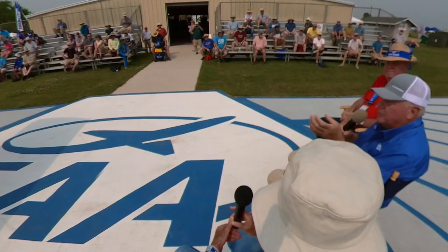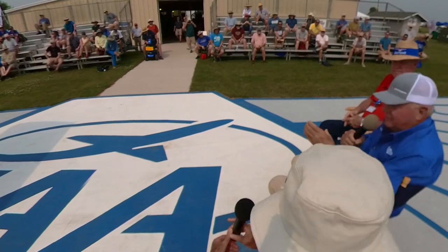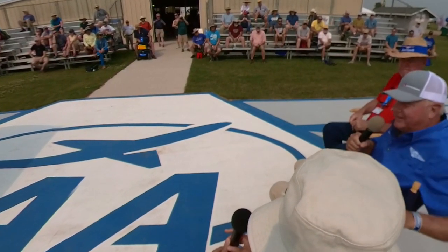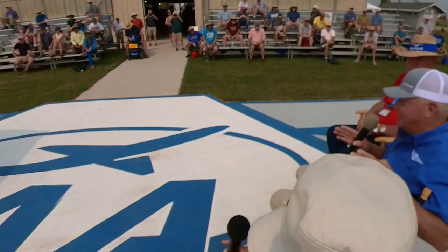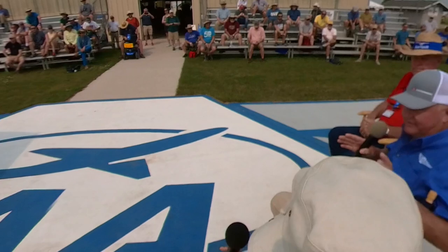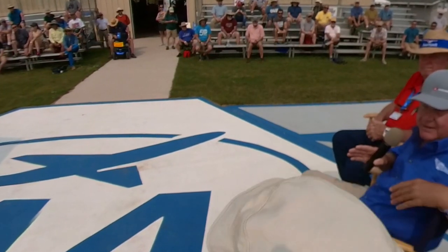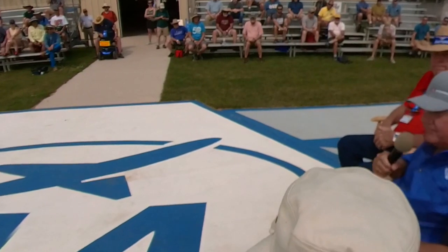I'd like to point out a performance number most people don't advertise: the ratio of how slow you can go versus how fast you can go in the same airplane. If you've got a slow plane, you want to talk about how small a field you can use; if you've got a cross-country plane, you talk about cruise speed. The Bearhawk excels at both ends of that ratio, and that's because Bob is a really talented designer.